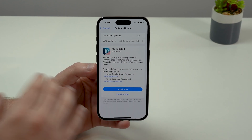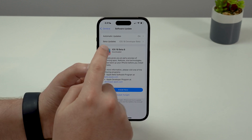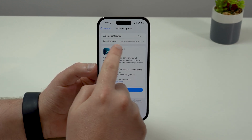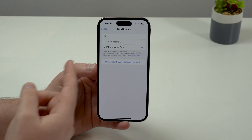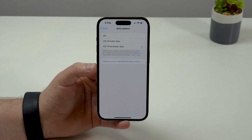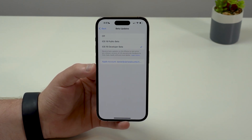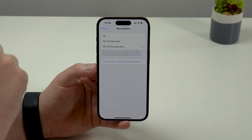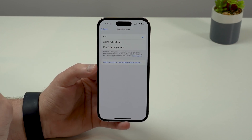You may see a different number — no problem, don't worry about that. What we need to care about is right here on Beta Updates. I'm on a developer beta, but it doesn't matter if you are on a developer beta or a public beta — it's the exact same thing. What you want to do if you are on iOS 18.0 beta is turn it off, so turn your beta updates off.